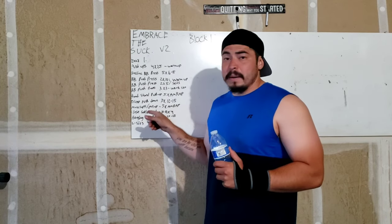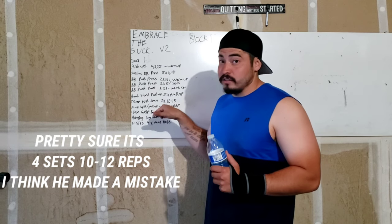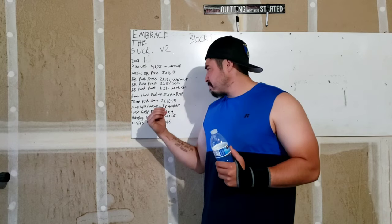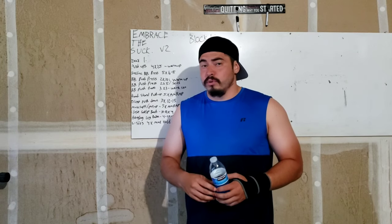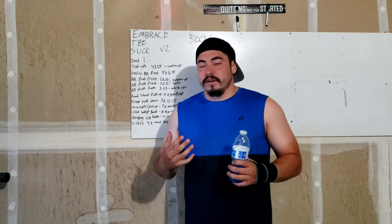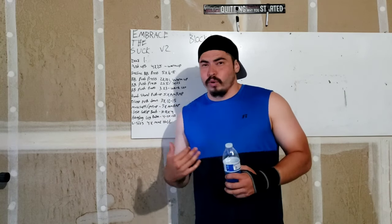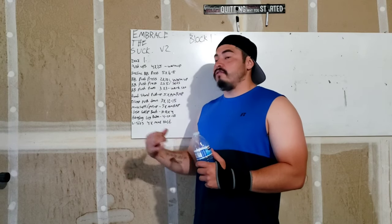Then we have a close-grip bench press — 10 to 12 sets of 4 reps, meaning it's going to be heavy. That's a lot of sets with very little reps. I don't think it's necessary, but I am looking for a new program, a new way to challenge my body. I just want to feel different, and this program hopefully gets me to feel what I'm looking for. So I'm going to do the 10 to 12 sets of 4 reps.